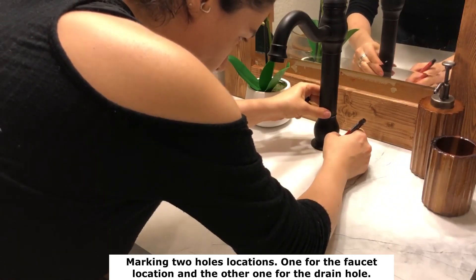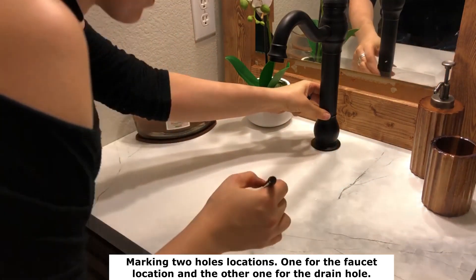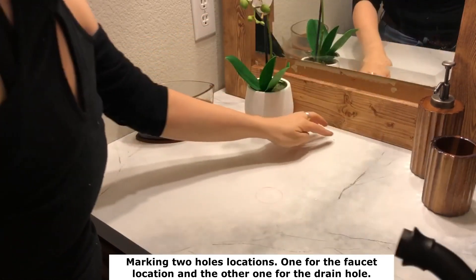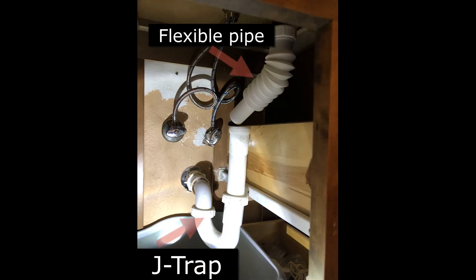To specify the location of the drain hole, the challenging part was making sure that the drain hole was aligned with the j-trap inside the cabinet. It took me a while to figure out how to connect the new drain hole with the j-trap underneath. Finally I came up with the idea of using a connection pipe, since the new drain pipe was not aligned with the j-trap and I needed a transition pipe to connect the two. When I saw a flexible pipe at Home Depot, I came up with the idea of using it to connect the new drain pipe with the j-trap.